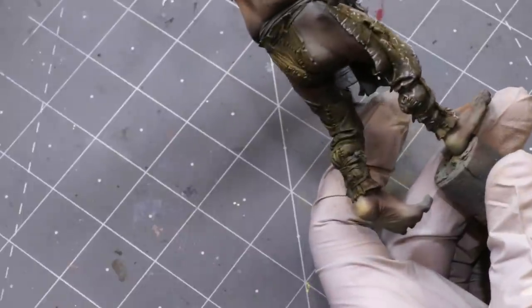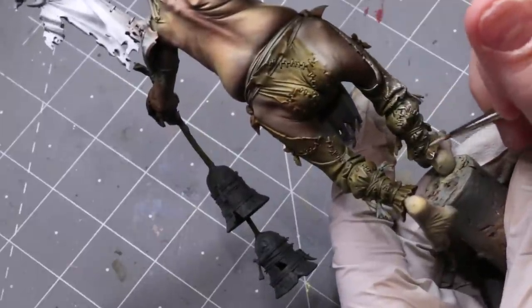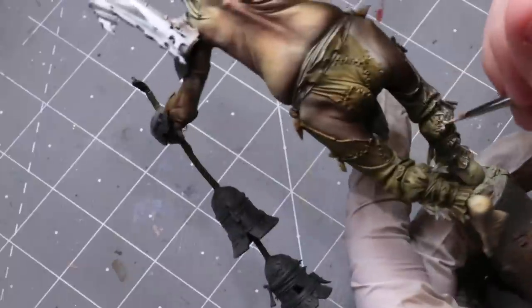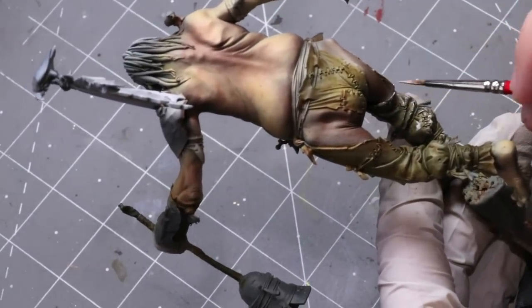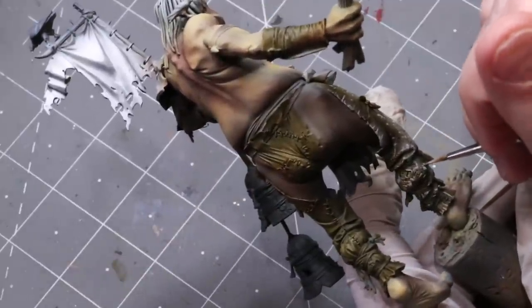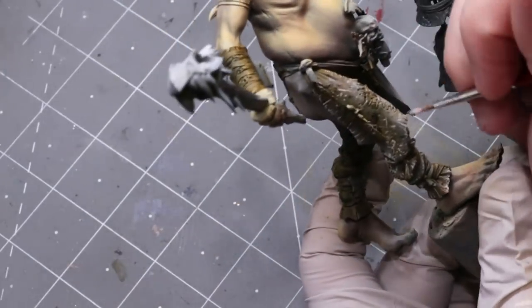Turn your brain off. The key to these types of techniques is to stop thinking about it. If you're thinking 'where's the right place to put it, am I doing it right, is it balanced, is it symmetrical' - then it's going to look wrong. You need to get into a state where you're letting your hand and brush do the talking. Maybe think about your taxes - something you're simultaneously required to think about and bored with. That way you can channel that inner frustration into the stabs.